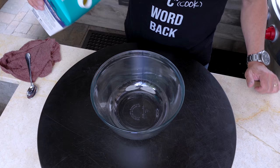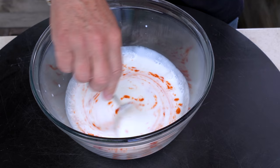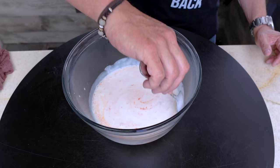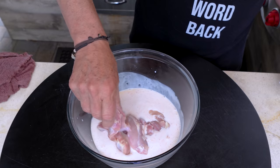This begins with a buttermilk bath for our chicken — first the buttermilk, then some sriracha, and we mix. If you think the sriracha is the only heat this Nashville hot chicken is getting, you'd be wrong — lots more is coming. The chicken thighs go in, cut up into smaller pieces since they're going in a burrito.